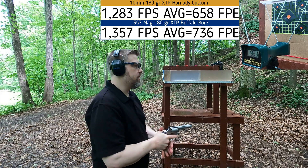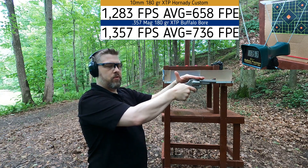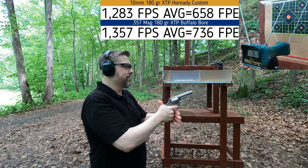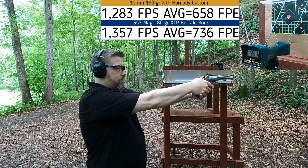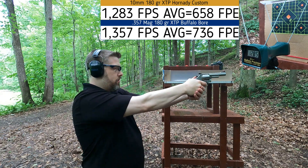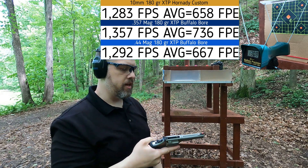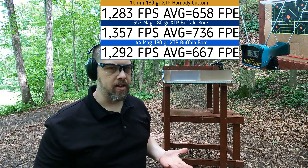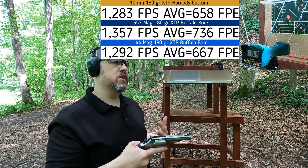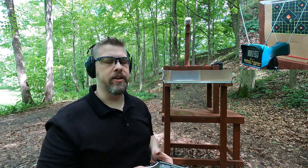The 44 Magnum should be a little closer to the 10 millimeter in power. This happens to be my house gun load — I specifically picked a low-powered 44 Mag rather than a 44 Special or a full-house 44 Mag. Velocities came in at 1283, 1285, and 1308 — really close to the 10 millimeter. Even though the bullet weight is the same as the 357 Mag and this gun is only 2 ounces lighter, the recoil is actually significantly more.